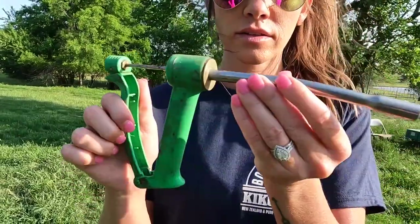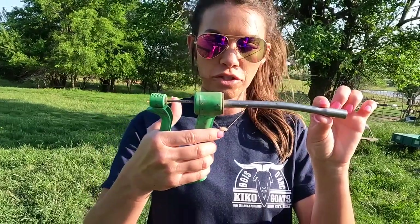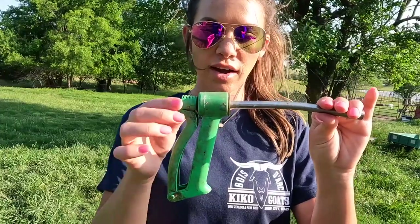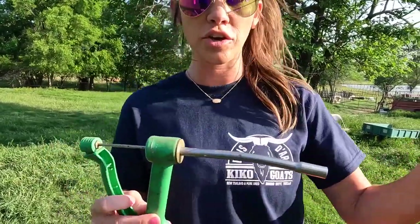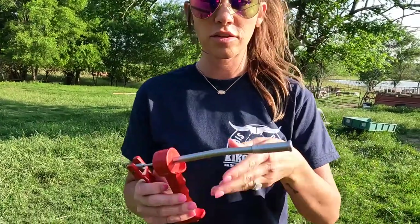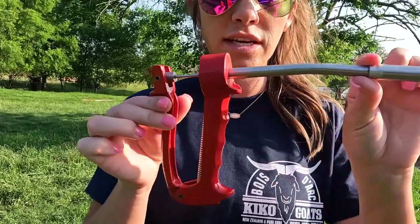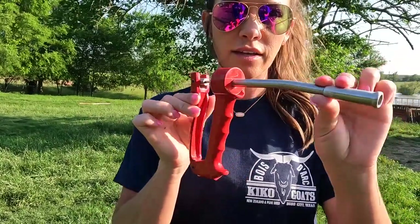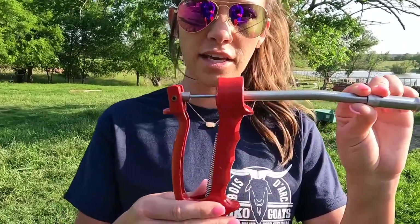This is one of the older bolus guns we have. Whenever you go to give the copper bolus and push the trigger, the plunger just stays there — you have to manually pull it back. We did get another one, so let me show you what that one looks like. It's this red one — same concept — but whenever you push the trigger on this one, it has a kickback by itself.